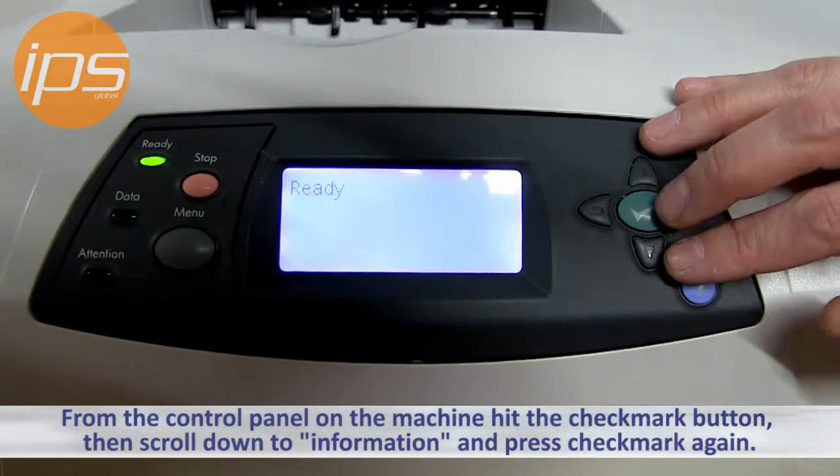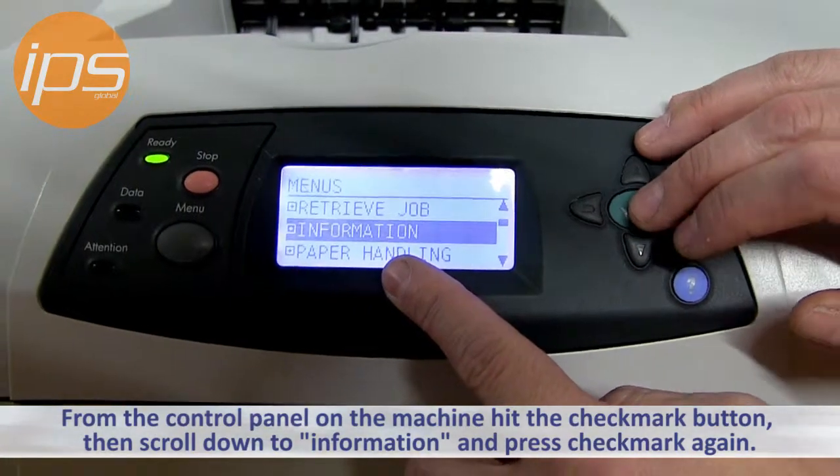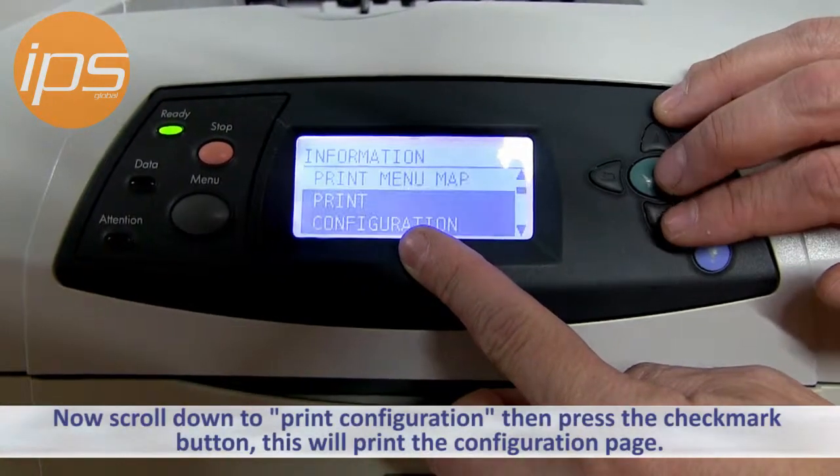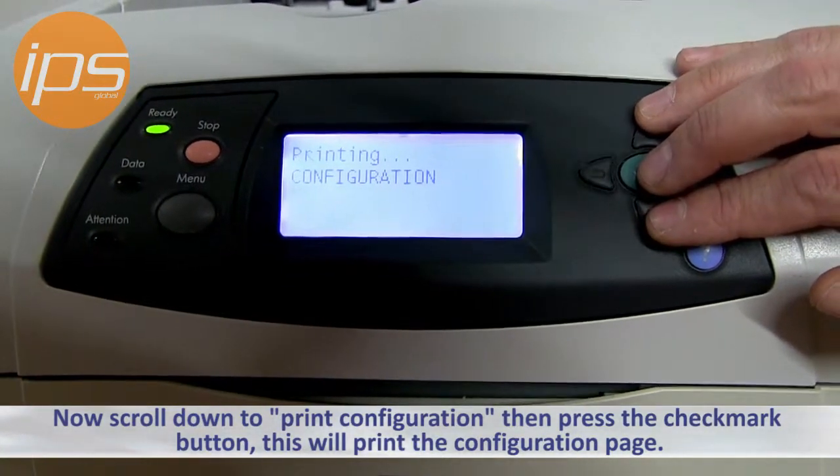From the control panel of the machine, you want to first hit the check mark button and then scroll down to Information. Press the check mark button again, then scroll down to Print Configuration, then press the check mark button. This will print the configuration page.